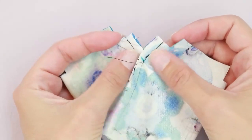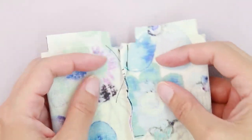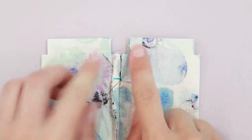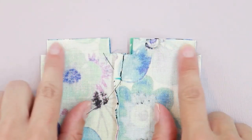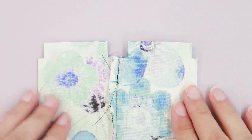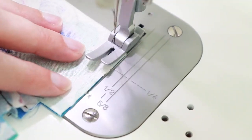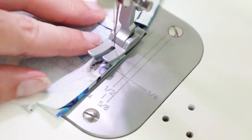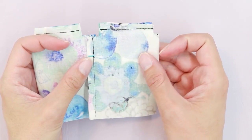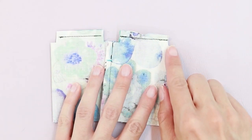I've finished sewing the side seam. These two sections are now closed along with the center section. Next, I'm going to close the bottom of the bags. The bottom sections are these two straight sections here. Along this edge and along this edge, I'm going to sew with a quarter-inch seam allowance. Now that the sides and the bottom are sewn, we're ready to box the corners.